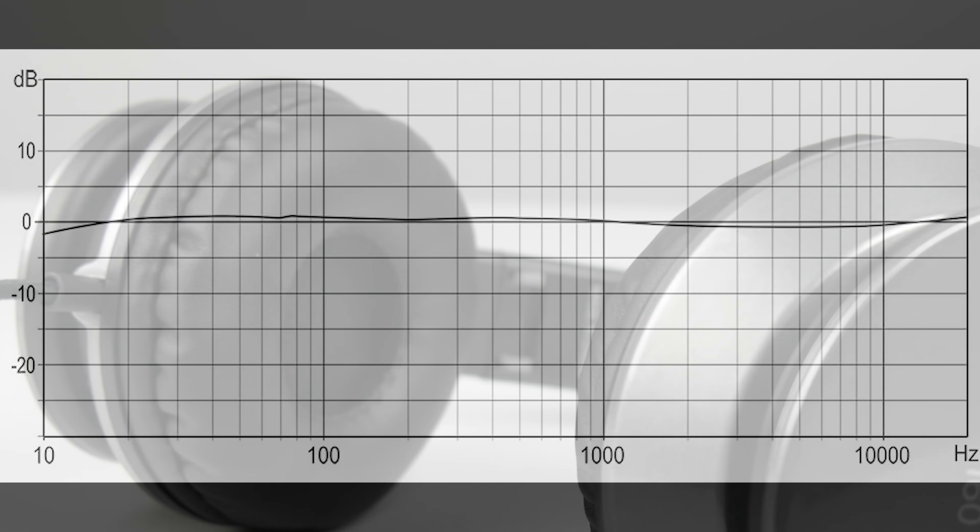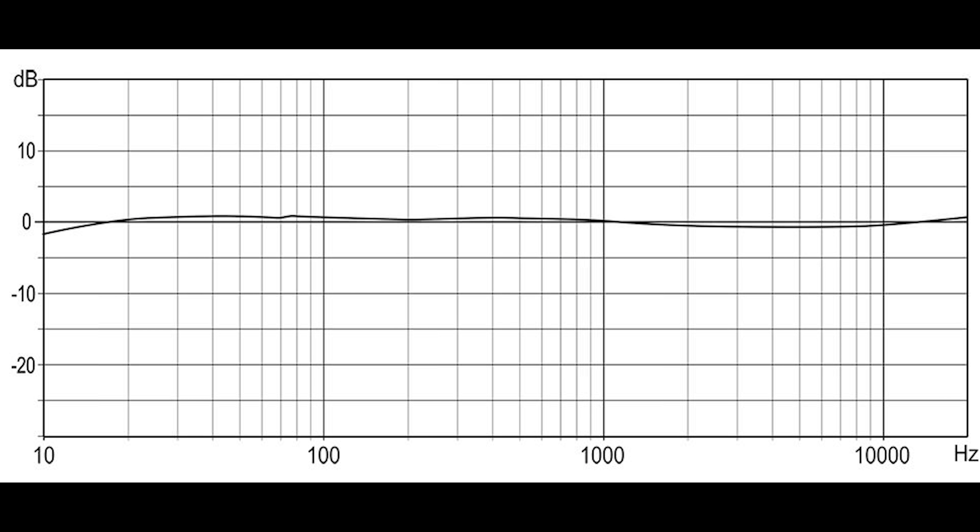In regards to sound quality, the i60s have a natural flat frequency response. So if you primarily listen to acoustic instrument type music, the flat response is going to really bring out that clean natural sound that most people look for. On the other hand, if you listen to electronic music or music using electronic type instruments, you're going to notice that overall flat frequency sound. Some people prefer a flat response and some don't — it just really varies from person to person.